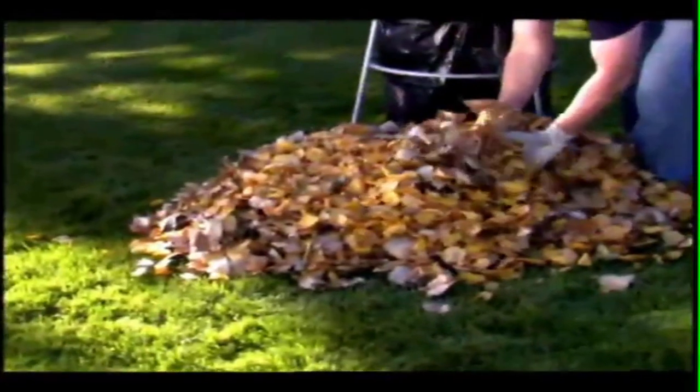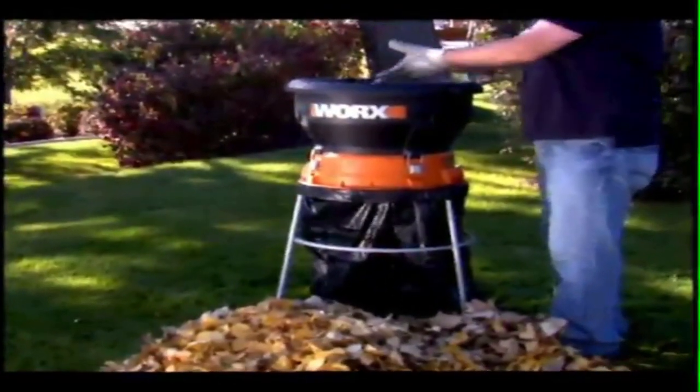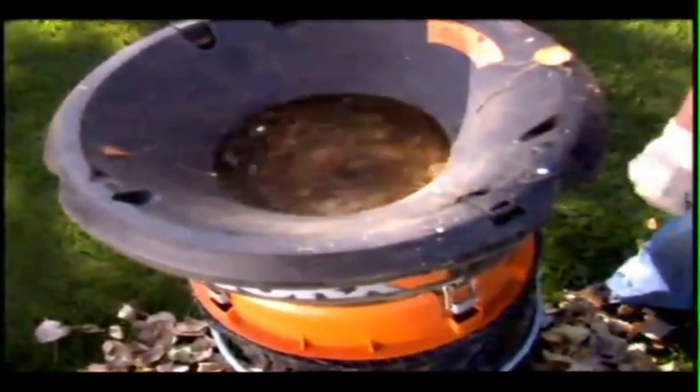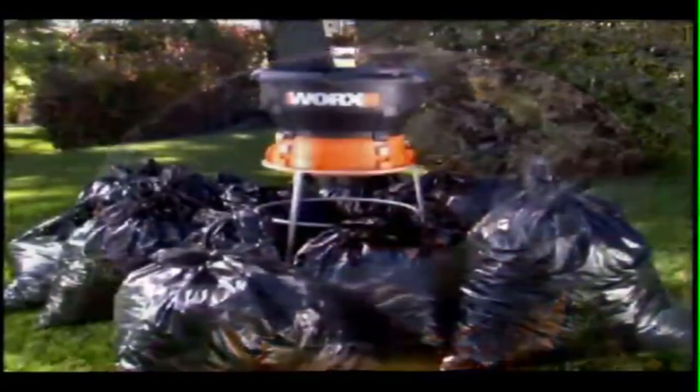With a powerful 13-amp motor delivering 8,500 RPMs, you can mulch up to 53 gallons of leaves per minute. Acres of dried leaves can be collected and pulverized into manageable mounds in practically no time at all. The Works Leaf Mulcher features the Flex-A-Line bladeless mulching system that cuts with heavy-duty grass trimmer line rather than dangerous metal blades, reducing a pile of leaves and twigs to one-eleventh of its original size.